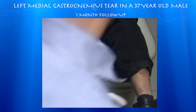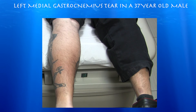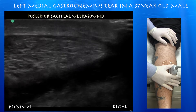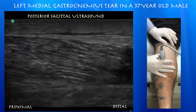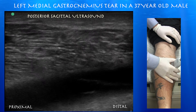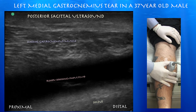We're about a month out from the tear of the left medial gastrocnemius muscle, doing a follow-up ultrasound to see if the hematoma has resolved. This was a surprise — he was complaining of swelling distally and some stiffness, but there's a very large layer of fluid between the medial gastrocnemius muscle and the soleus muscle, with blood spreading the plane between those two muscles.